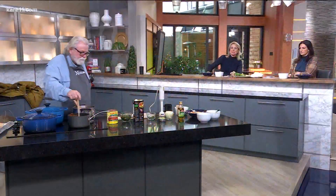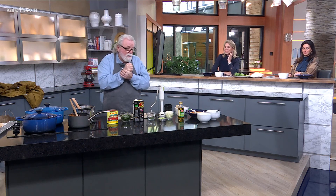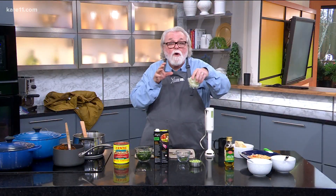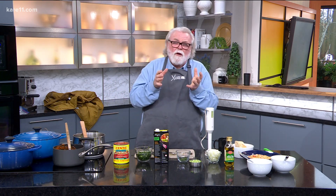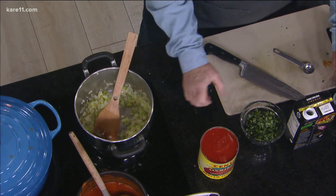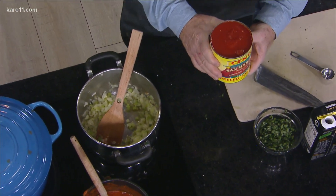Bobby is making his favorite tomato basil soup for us this morning. It's really pretty simple — there's not a lot of ingredients. You take a small onion, chop it up fine, some celery, and you put that together with garlic. Now it says to use one clove of garlic. I've never made a recipe with one clove of garlic, so I put three cloves. I like garlic. You add San Marzano tomatoes, which are the best tomatoes you can get.